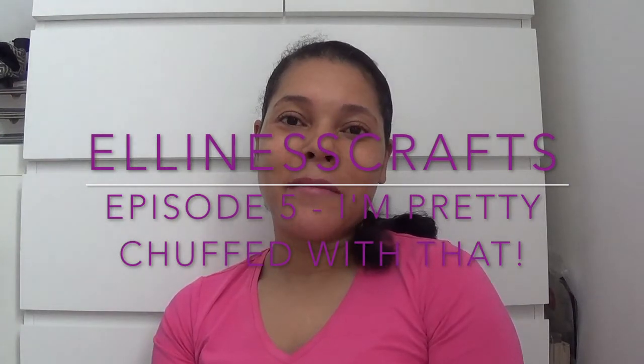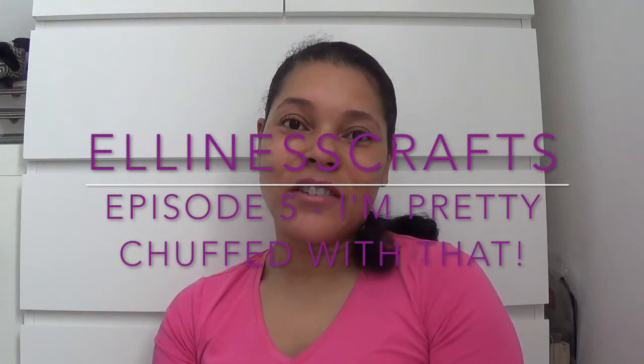Hi everyone, thanks for joining me. My name is Lorraine and this is the LNS Crafts channel. This channel will focus primarily on knitting and crocheting projects. You can check out my Ravelry page, and I'm known as LNS Crafts there, on Instagram, and here on YouTube — so pretty easy: LNS Crafts for Instagram, Ravelry, and YouTube.